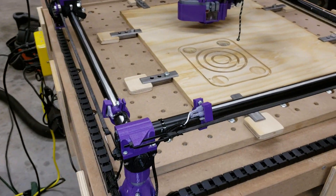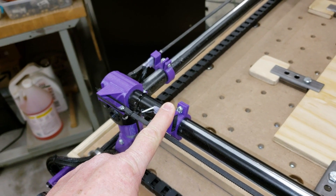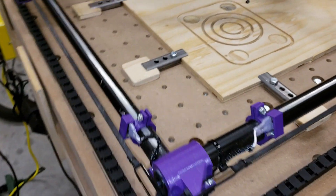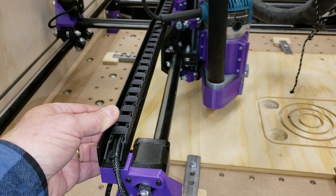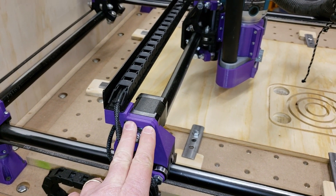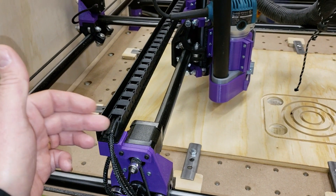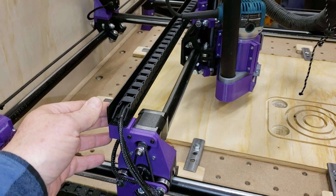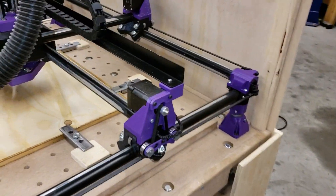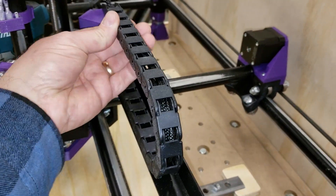Some of the changes and tweaks I did for this particular build: I have these limit switch mounts — other folks have designed these too, there are many variations. For the cable carrier, I have 3D printed some pieces that mount to this motor bracket, and that supports one end of a piece of aluminum angle — one inch by one inch by one-sixteenth inch aluminum angle that I've painted satin black. I've got a left-hand and a right-hand, same thing on the other side, opposite hand. It provides a good support for the cable carrier.